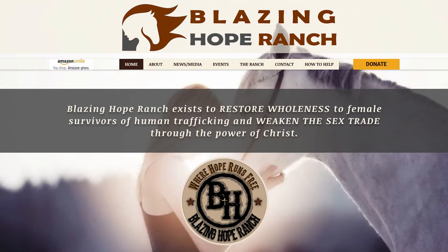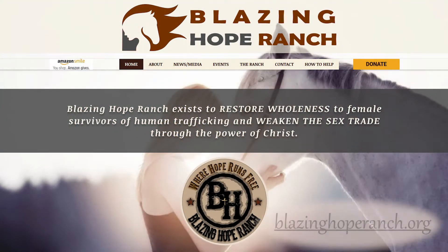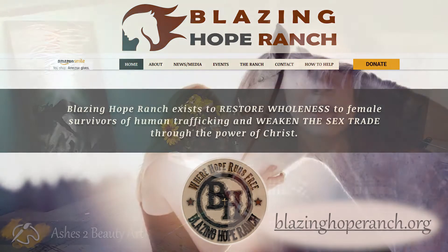The Ranch also uses their rescue horses in their program for the women to connect with and care for. If you would like more information about this amazing organization, then please visit their website. This project was a labor of love and was only possible thanks to the people who donated money for the art supplies. Their contribution is greatly appreciated by me and the founders of The Ranch, David and Jolene Haggard.